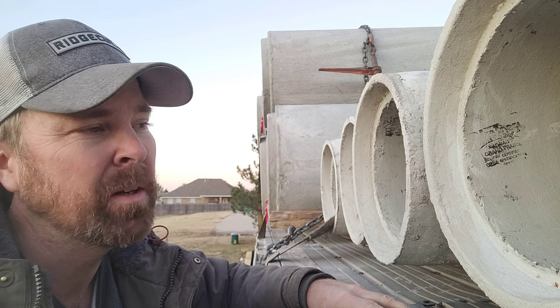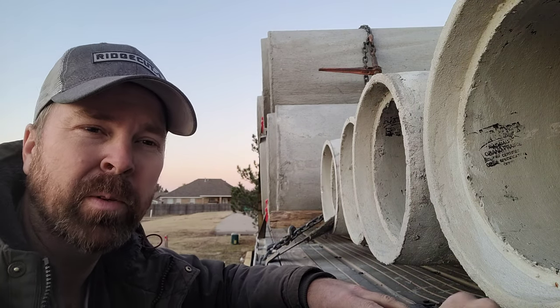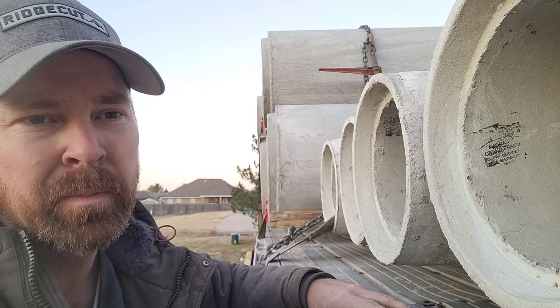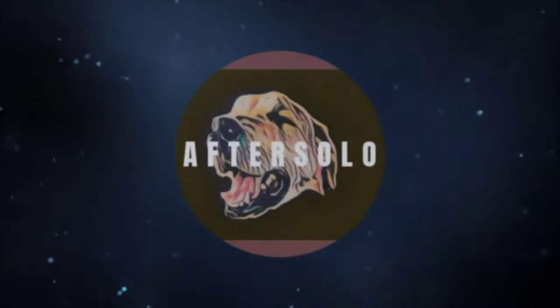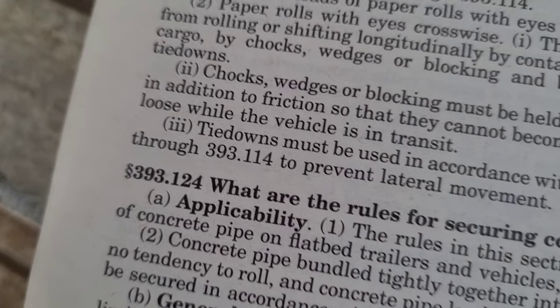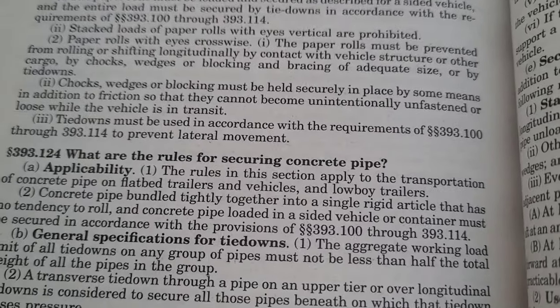At least as far as I interpret them. And this load I'm going to show you — I'm not saying it's my load, it could be somebody else's — so we're just going to look at it and I'll explain a few things. As far as where to find all the rules in your FMCSA regulation book, on mine it's on page 518, section 393.124: what are the rules for securing concrete pipe. I'll just kind of go through this broadly, I don't want to go through the whole thing.